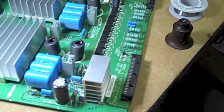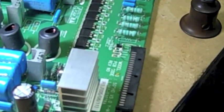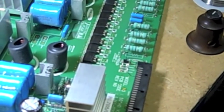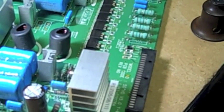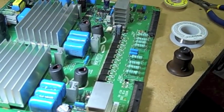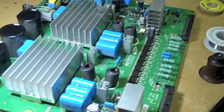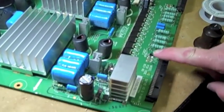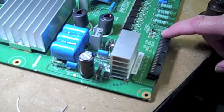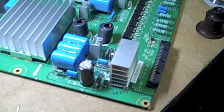I had this set working once and it ran for about a day, then started getting brown lines across the bottom half of the picture. What happened is I lost my Y main board, and I've narrowed it down to some bad parts — primarily these zener diodes up here at the top: ZD5016, ZD5017, ZD5023, and ZD5024.